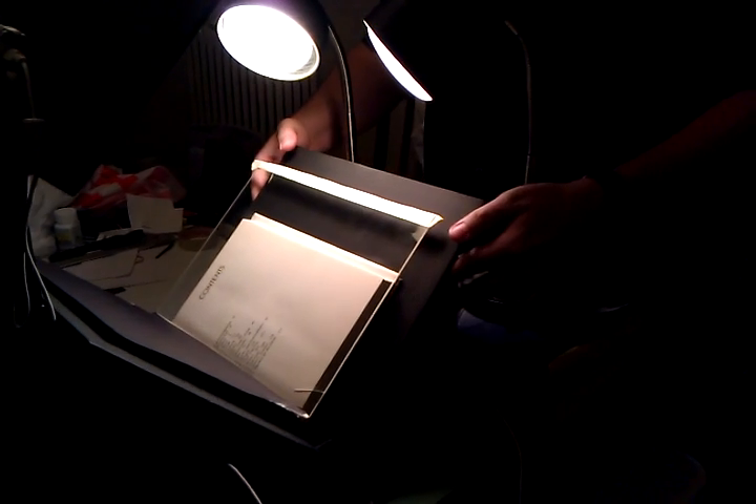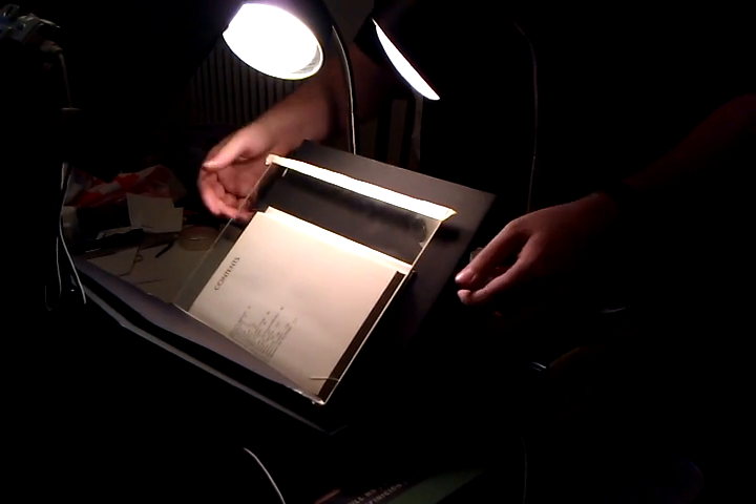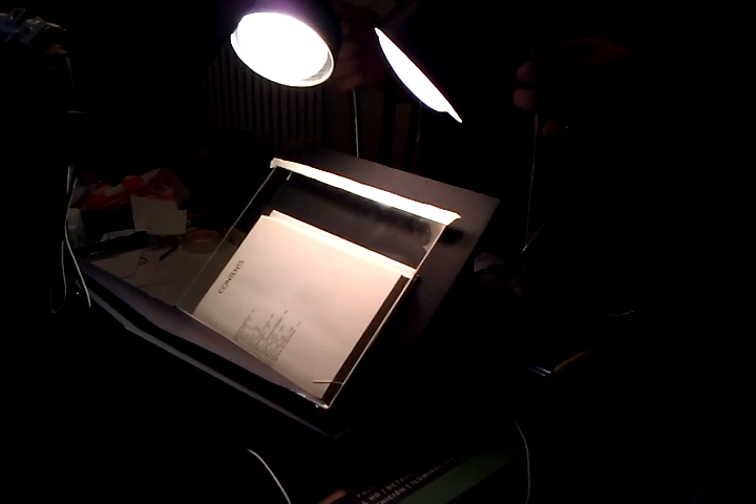As you go, the scanner may tend to walk away a little bit, so you may want to keep it pulled back so that the lights are well positioned.